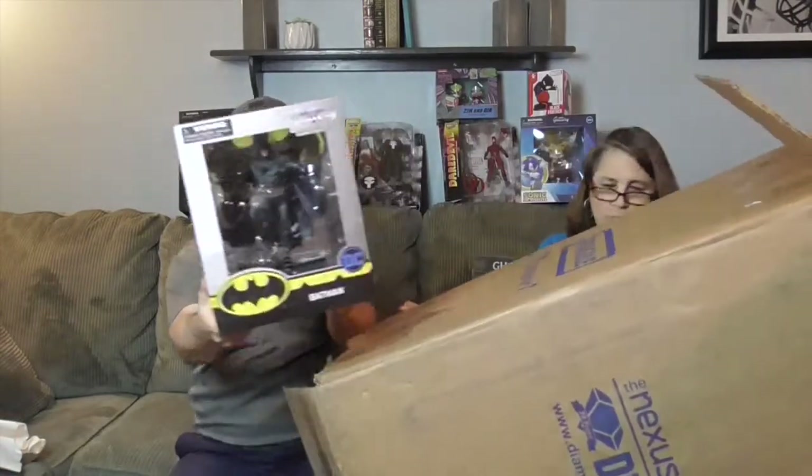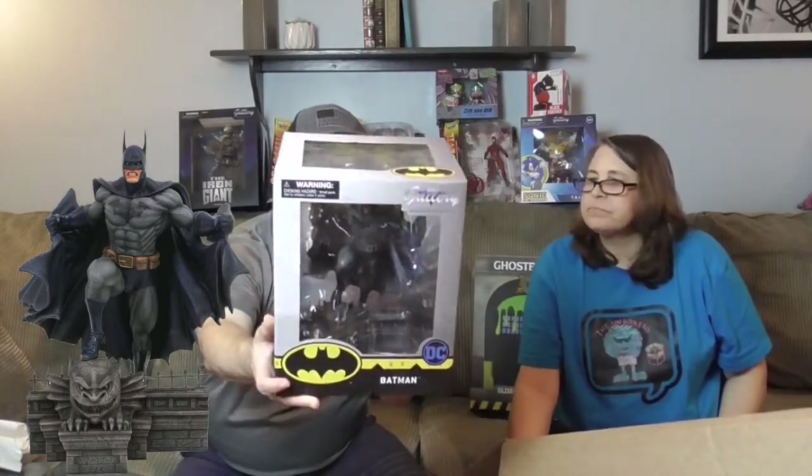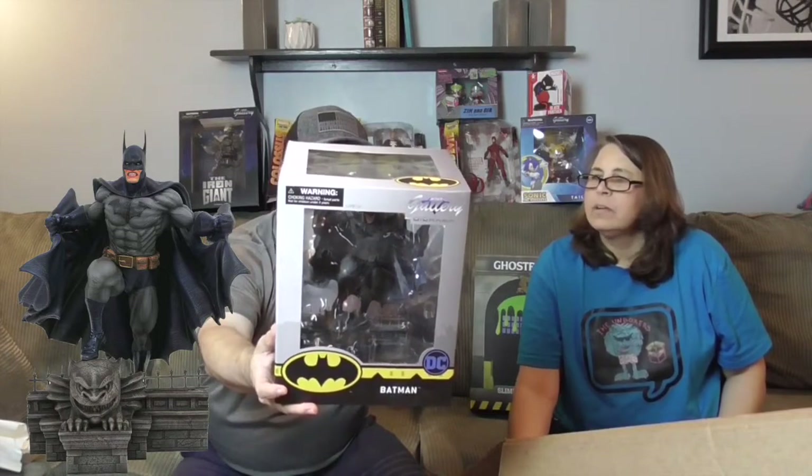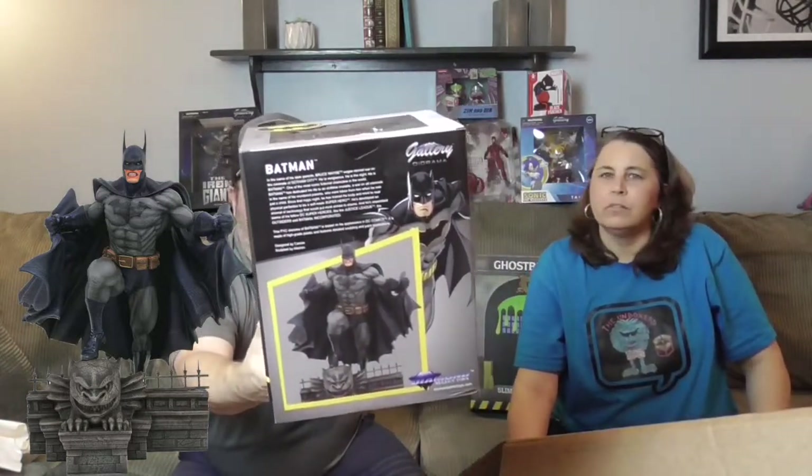We got another Gallery diorama — this is DC, this is Batman! He looks very angry, and it looks like he's on top of a building. There's a gargoyle holding his cape — he looks really cool and really detailed. It's the comic version — you can tell better from the artwork on the back. He looks really cool!